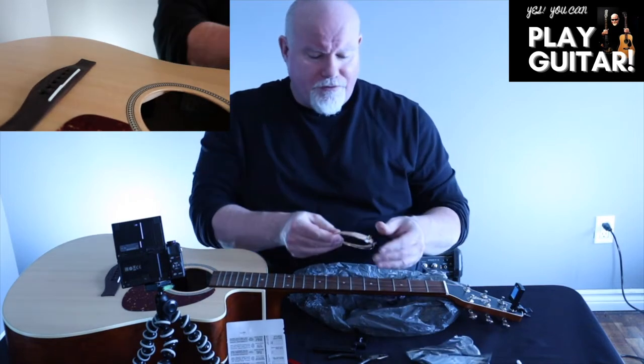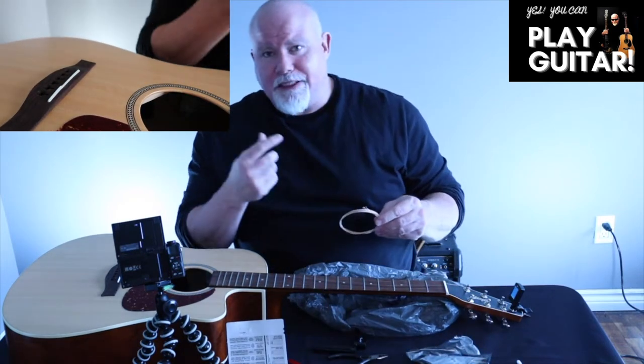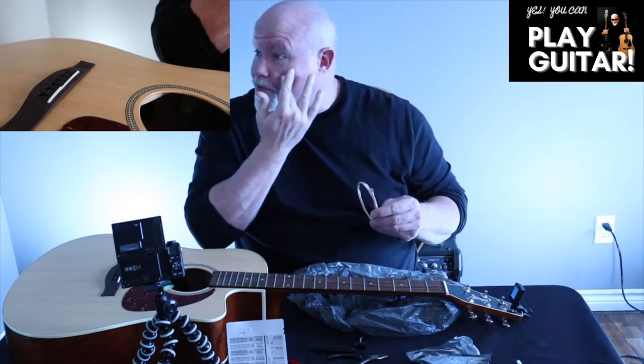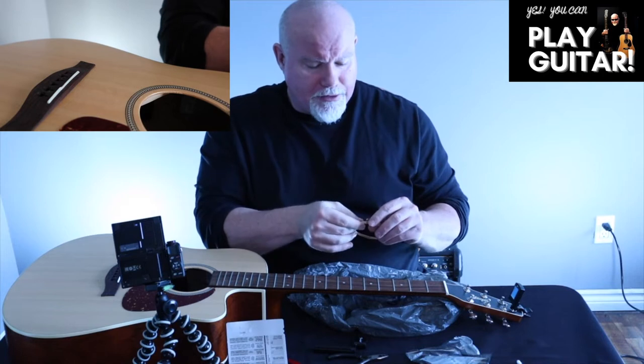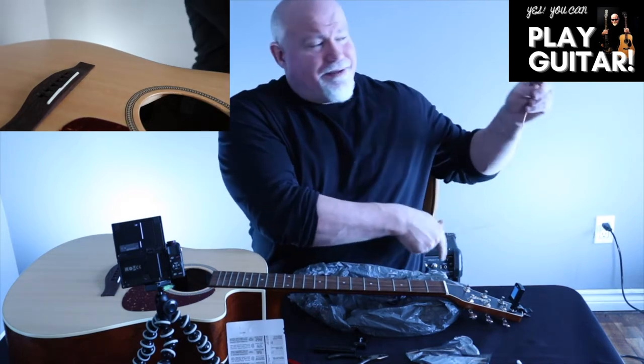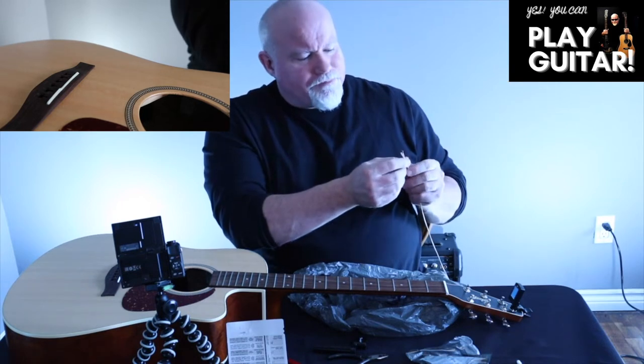When you take these strings out of packages, you want to be very careful. One time I uncoiled one and it went up with a lot of force and put a good cut into my cheek. You want to be careful with that.